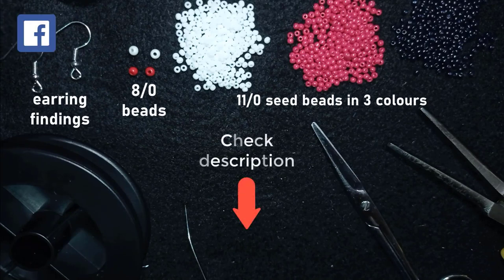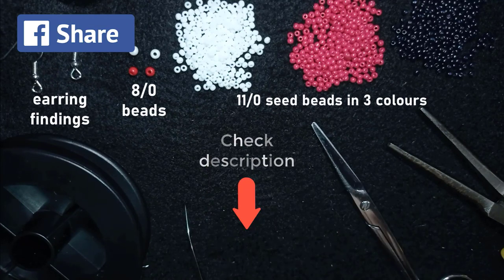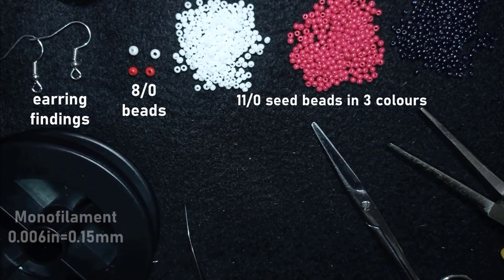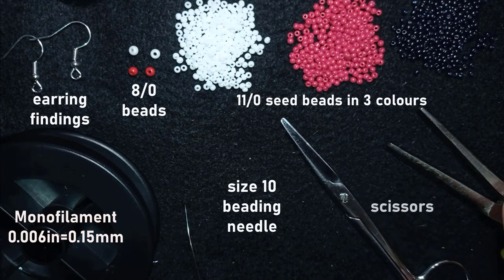In the description you will find the full list of materials, a Facebook page to share pictures of your creations, a link for PayPal donations, a link to my second channel with fast clips, and what you get if you decide to become a member of this channel. We also need monofilament that is 0.006 inches or 0.15 millimeters — you can use other beading thread of your choice. This is a size 10 beading needle. Scissors and pliers are not obligatory, only if you need to go through difficult beads. Without further ado, let's get started.